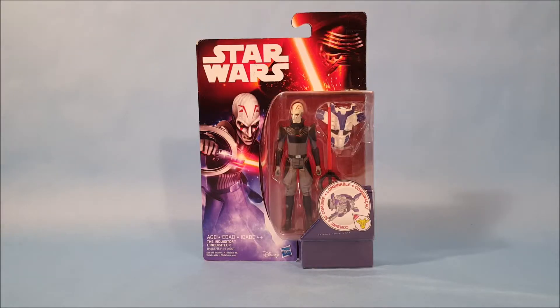Hey everybody, Josh here with a look at another Star Wars toy. Today we're going to do a toy unboxing, and this toy is from the Force Awakens toy line, but the character is actually from Star Wars Rebels. This is the Inquisitor, so let's go unbox this guy.